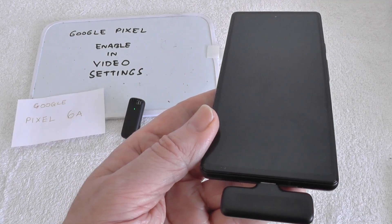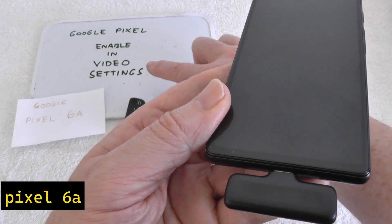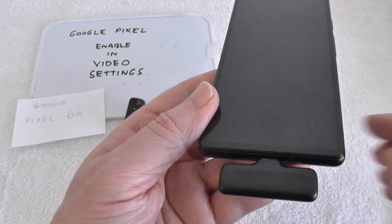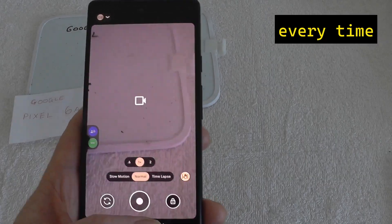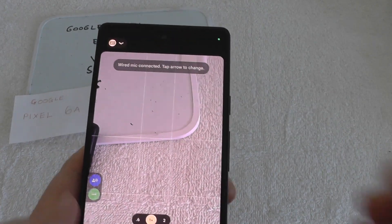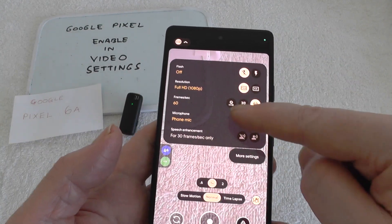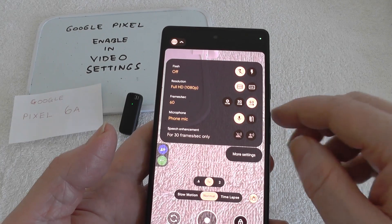This is an annoyance on Google Pixel phones and maybe other phones. You need to enable wired mic in video settings. It tells you but it's pretty brief. You need to go into there — there it is. It's still defaulted to the phone.